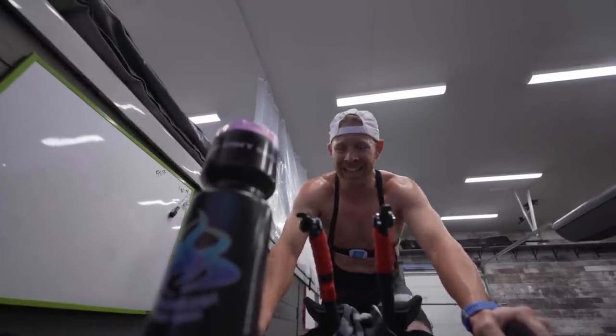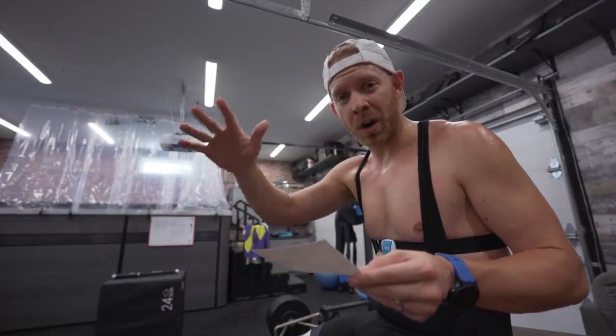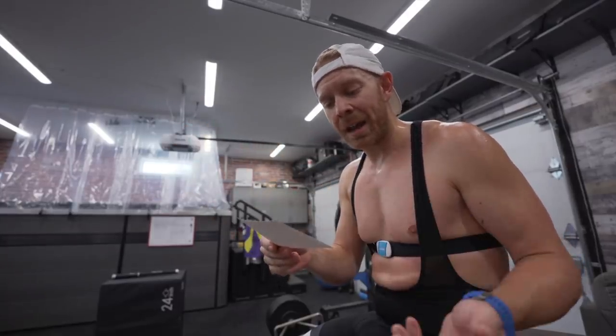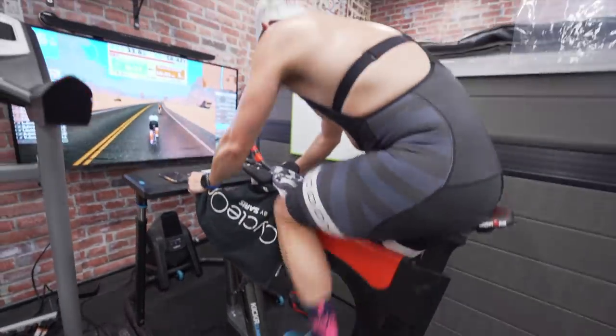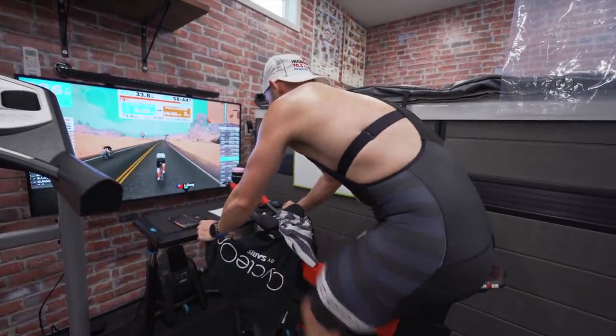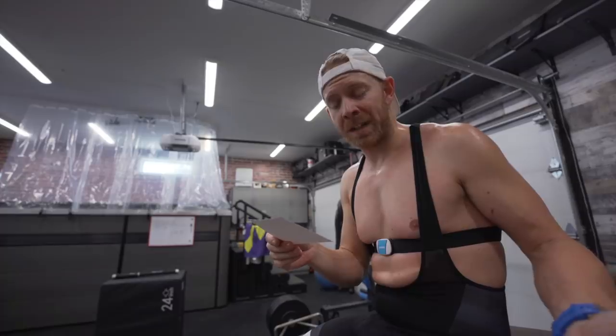Then two and a half minutes max — same thing, no peak at the end, but it's okay to go out too hard and then try to hang on. Ten minutes easy at half your FTP. Then 12 minutes max effort again — no peak at the end, but it's okay to go too hard at the start and then peter out. And then a 15-minute cool down.